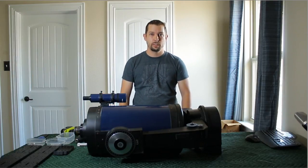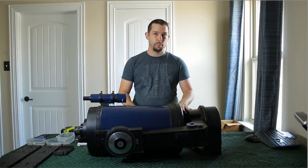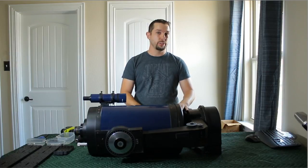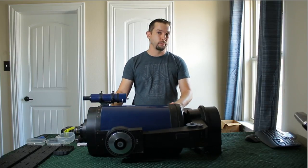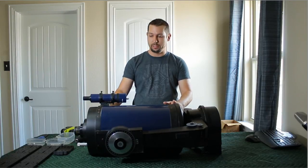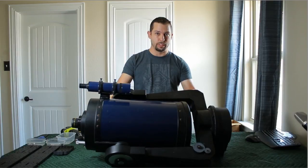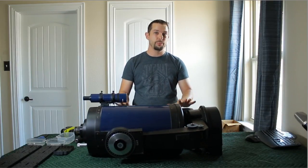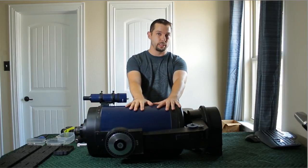Hey everybody. So on 4th of July weekend I went out and purchased on Craigslist this Meade LX-50. It's a 10-inch Schmidt-Cassegrain. It's got a focal ratio of 10, so it's an F10 telescope. And as you can tell, it is fork-mounted. The purpose of today is to de-fork the LX-50 and the 10-inch OTA.